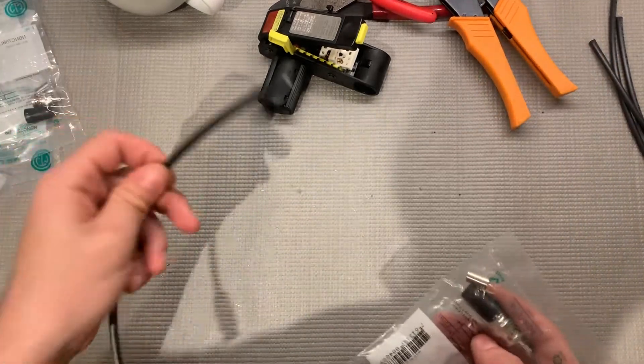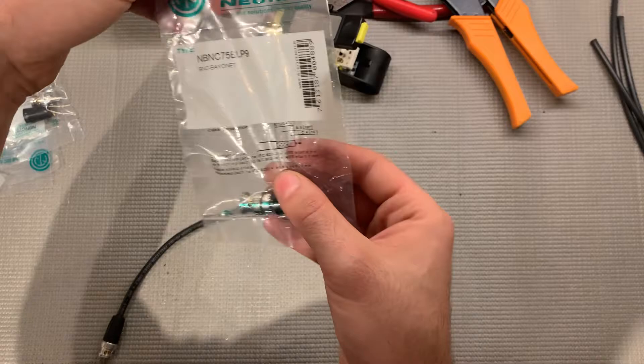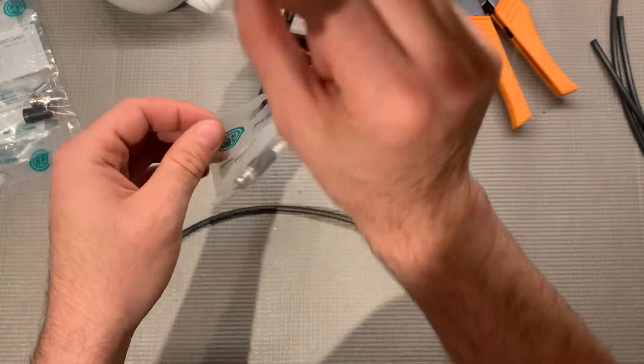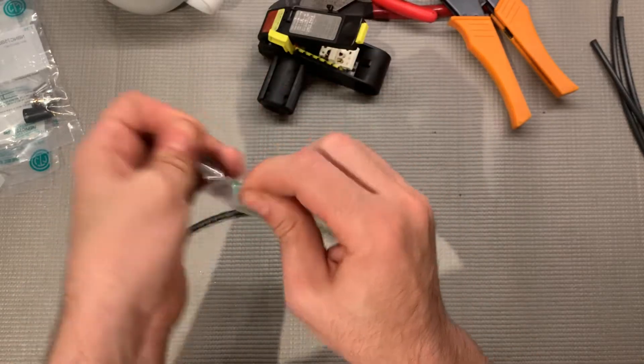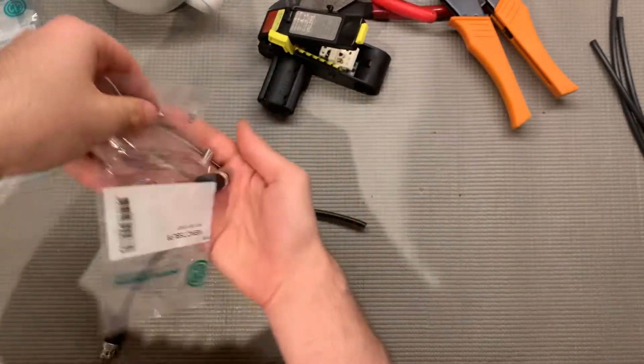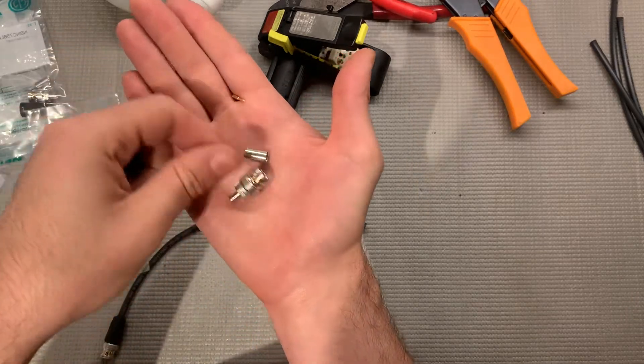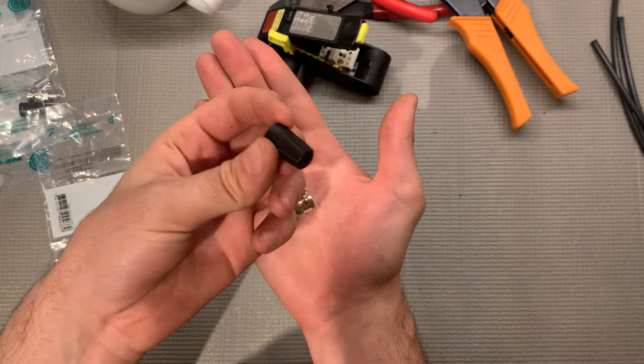So we're using 1505A and Neutrik rear twist connectors. These are the best connectors because you can grab the jacket and turn it and you don't have to reach in and get the actual connector part. There are four parts in here: the pin, the actual connector itself, the sleeve, and the jacket.